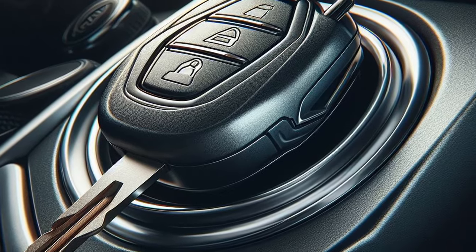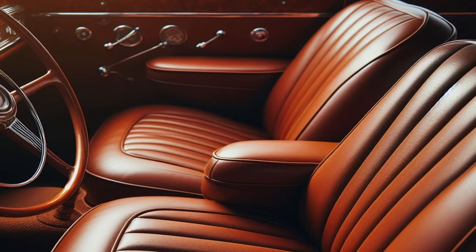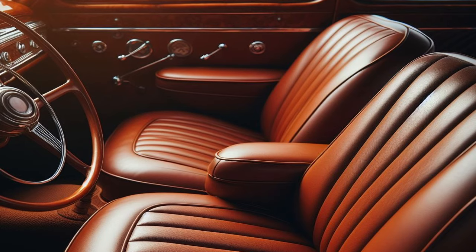Step 5: Start your vehicle's engine using the ignition key. Step 6: Readjust your seat just once more now that you have depressed the clutch pedal, which now feels just a little too far away.